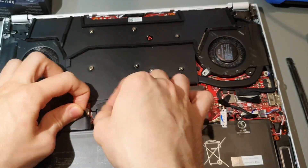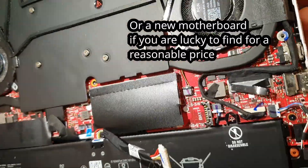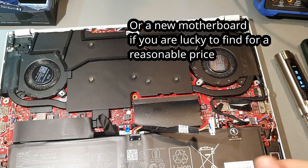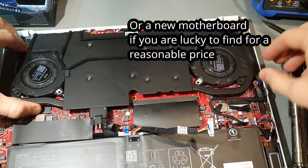And that thing is most likely unrepairable unless you can find a donor with the same part. In most of the cases that doesn't happen, and then you have to buy a new laptop.